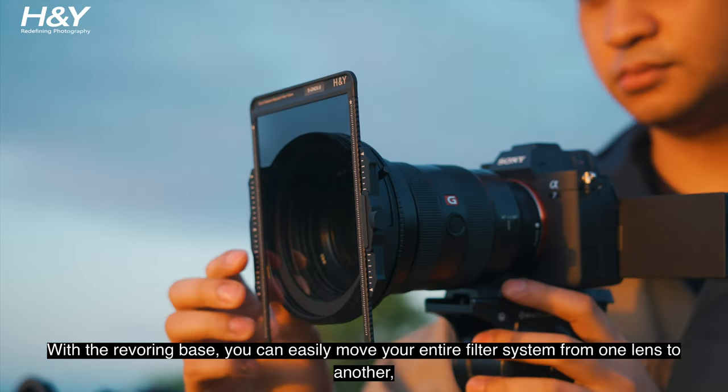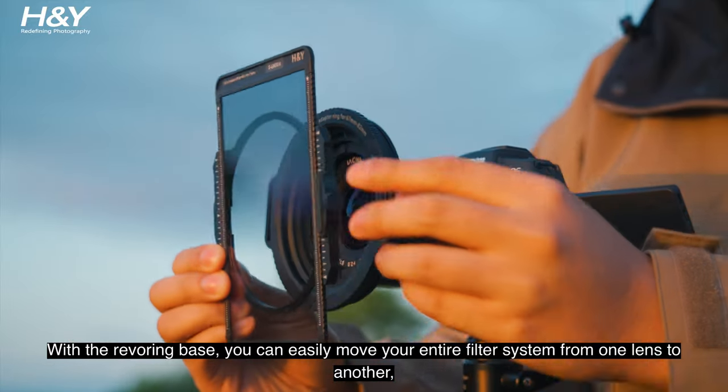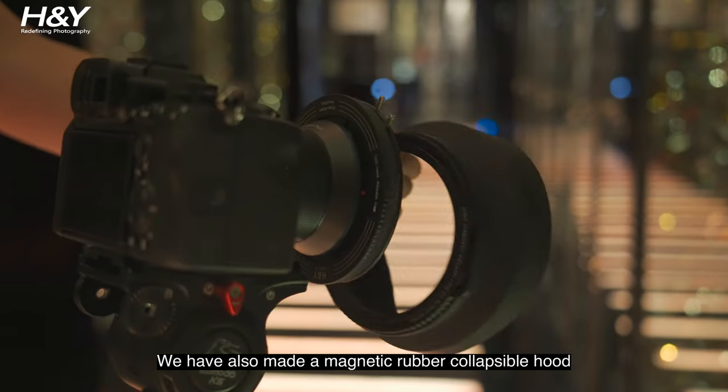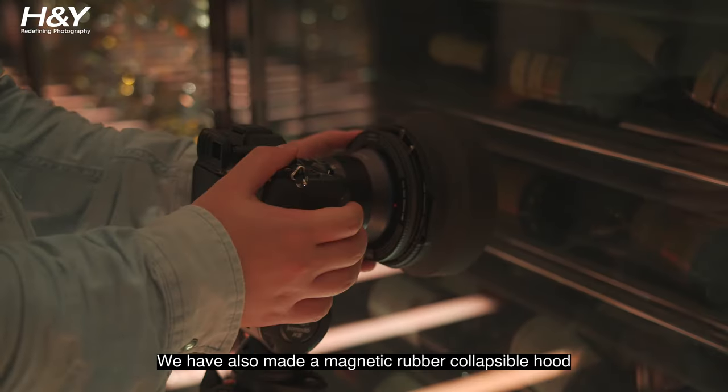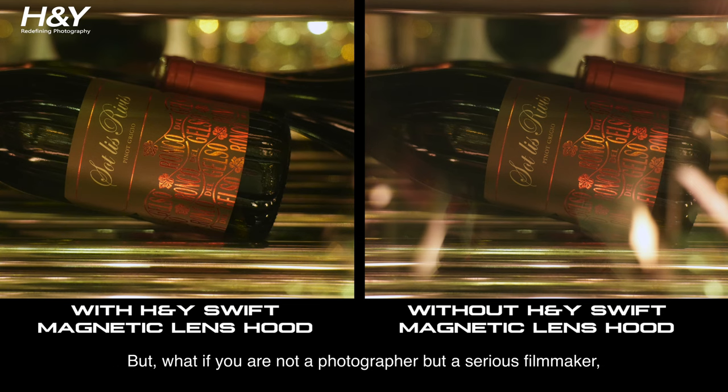Our rear drop-in filter design allows you to remove and swap the polarizer quickly and independently without touching the front. With the Revering base, you can easily move your entire filter system from one lens to another for capturing the same landscape with different compositions. We have also made a magnetic rubber collapsible hood for photographers to shield reflection when shooting through glass.